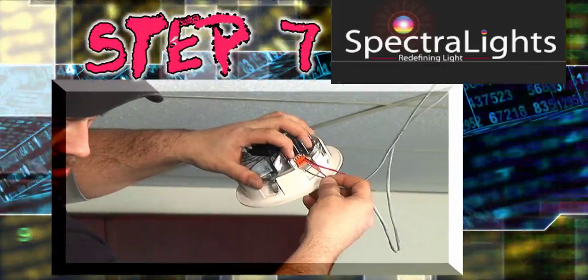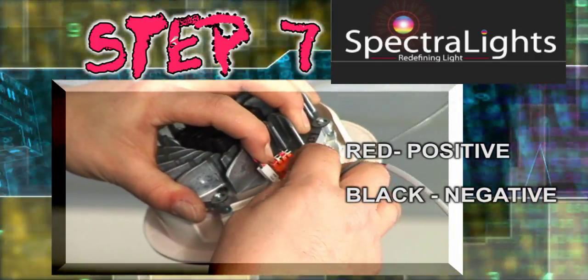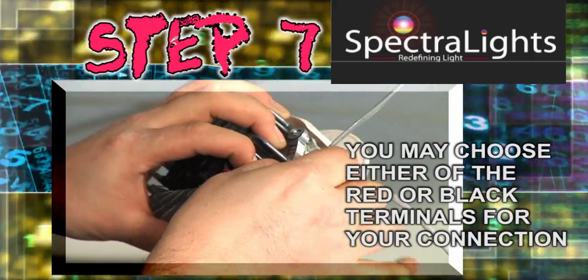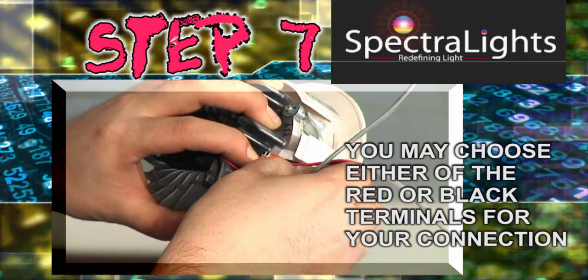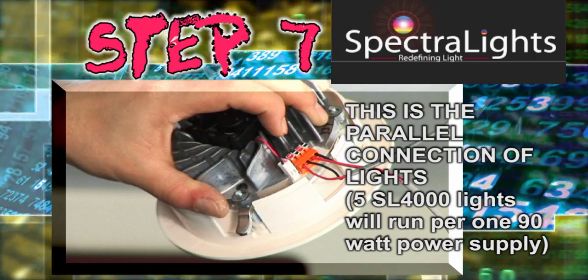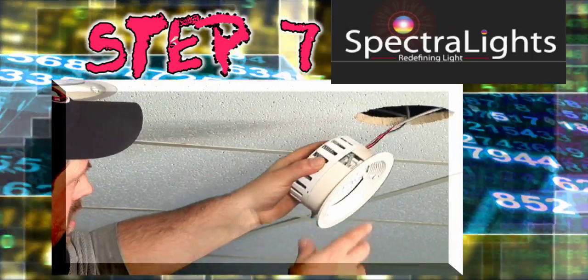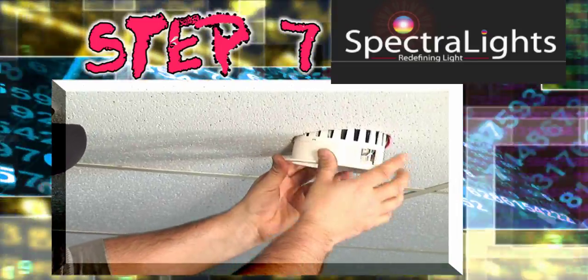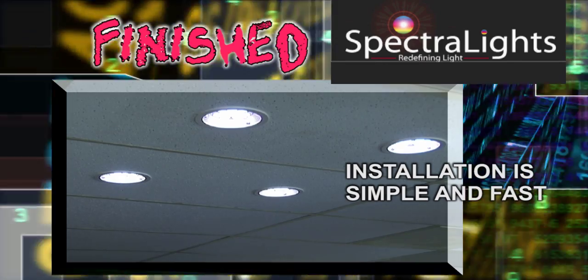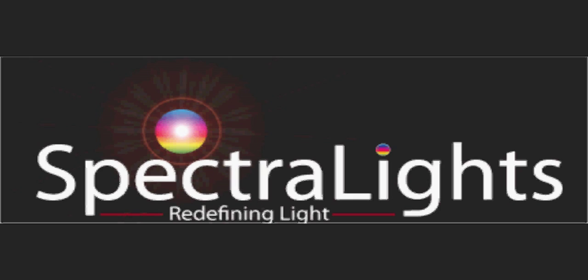Step 7: This is simply the continuation of steps five through six over and over to complete the parallel connection of your SL 4000s. Again, you may choose either of the red or black connectors to jack into, as they have been so expertly designed that even I, with my ten thumbs, cannot get it wrong. Now replace your protective cap, insert into the five-inch hole, gently tighten the three lockdown screws, and continue on until all of your SL 4000s are in place and lighting your workspace with tomorrow's light today.